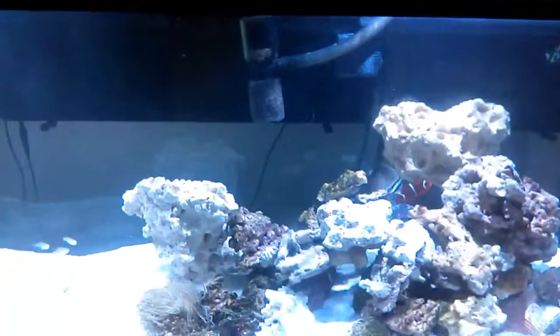I've got to get a background and get rid of that powerhead that's right in the middle — I need to move that. The new pump should be in the mail this weekend so hopefully I'll have that set up.